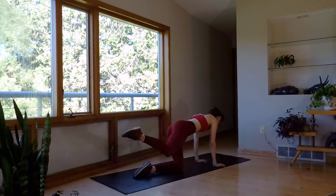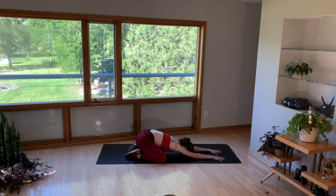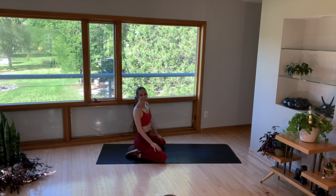Nice. Lower it down. Send the knees wide into a child's pose for a break. Walk those hands up — we're all done.